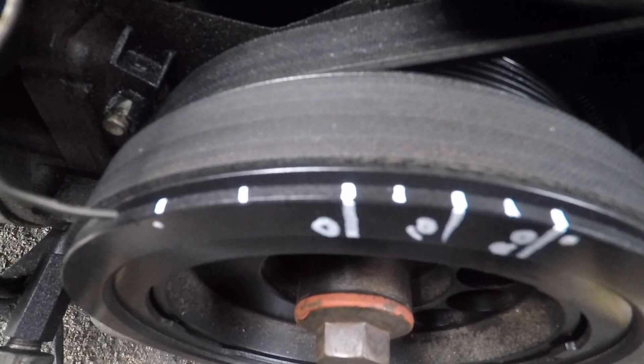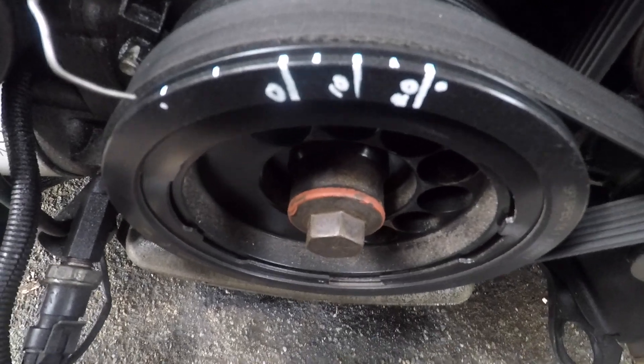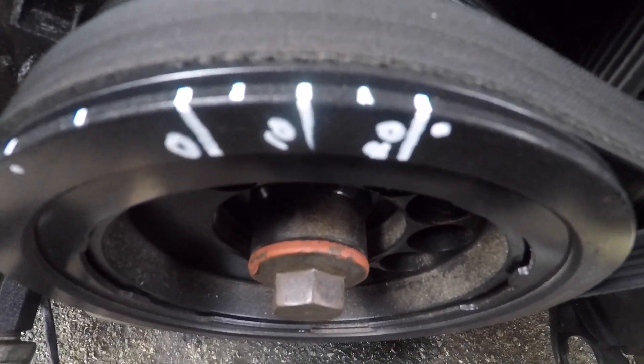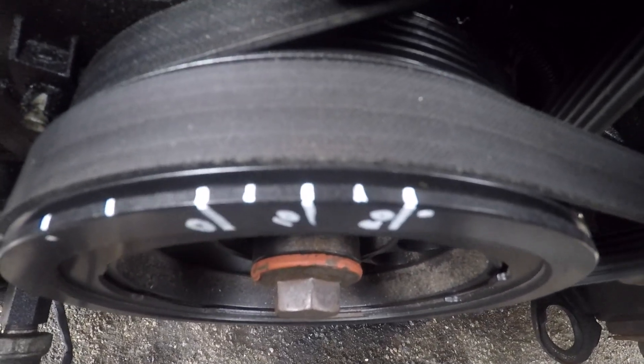From there we marked out a couple of degrees before and after. This engine turns clockwise when you're looking at it from the balancer end, so on the right hand side is degrees before top dead centre — 10 degrees and 20 degrees. The long lines and the little lines are halfway in between, so 5-degree increments.